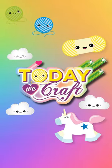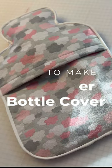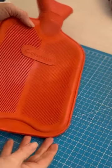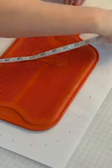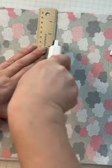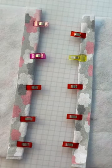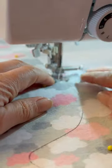Hello and welcome back to Today We Craft. Today I'm going to be showing you how to make a hot water bottle cover. I don't know if you guys have noticed, but it is cold — I mean really cold. Somehow I seem to have misplaced my hot water bottle, so I've bought another one, but it has no cover on it. We're going to really quickly whip up a hot water bottle cover to stop me from getting burnt.